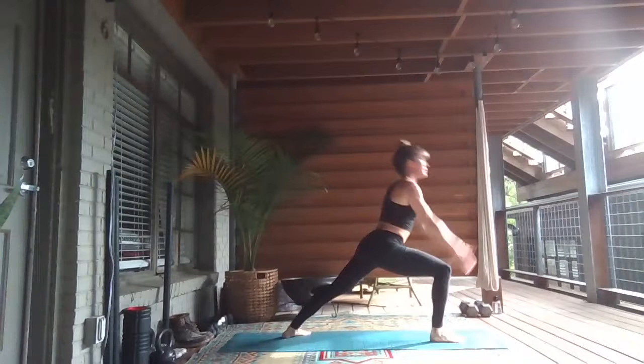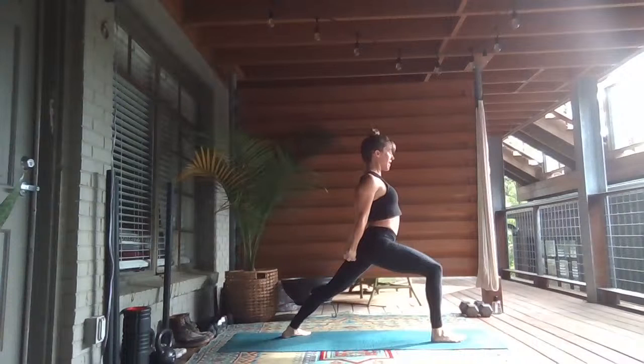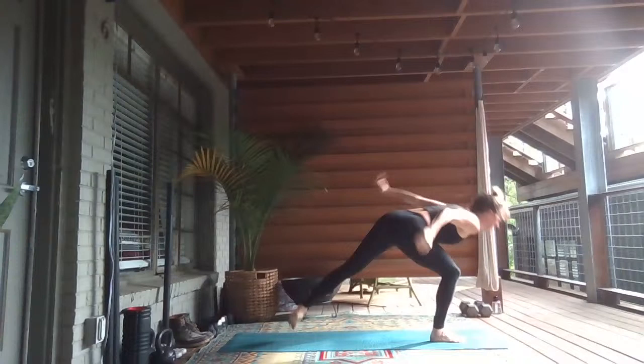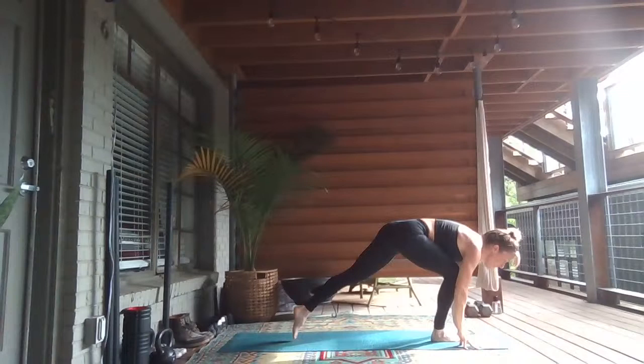One breath — right leg up. Inhale. Exhale, step it through. Warrior One — root to rise, reach up. Exhale, cross your hands, open your heart. Shift forward to the flat airplane pose. Lift the left leg, maybe take it down to your toppling tree. Breathe in, breath out. Step back — Sky Archer. Inhale, pull back.